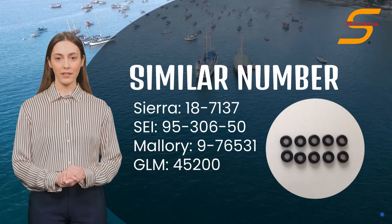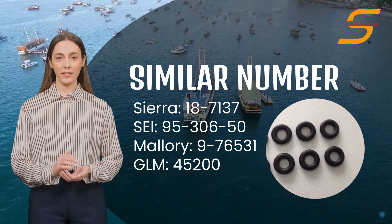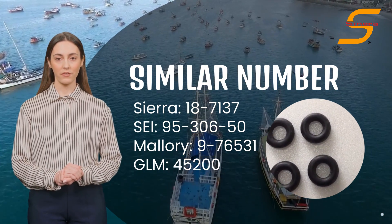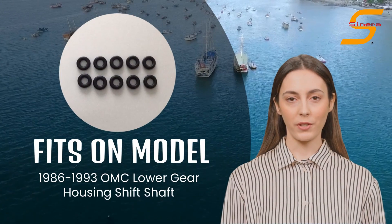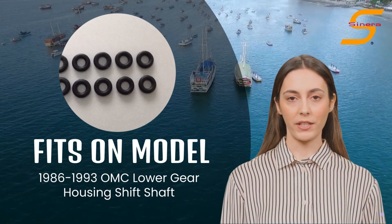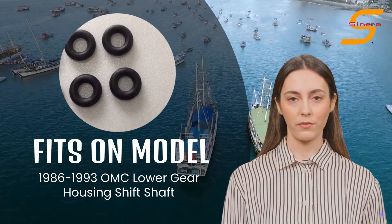O-Ring 318372 fits Sierra 187137, SEI 95306, Mallory 97653, and GLM 45200. This item fits on 1986-1993 OMC lower gear housing shift shaft. For more stern drive parts information,